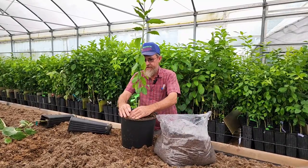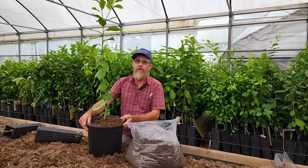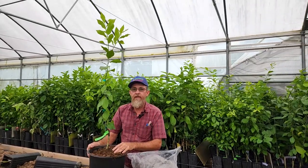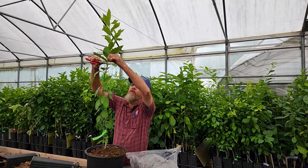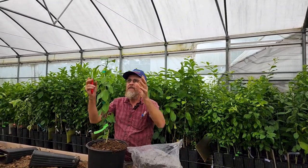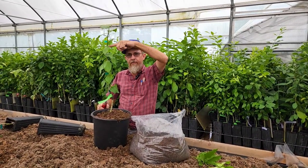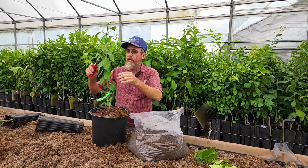The next question we get asked a lot is: we've got a tall skinny plant — now what do we do? If you want it to be tree form, that's wonderful. If you don't want it to be tree form and you want it bushed out at about 20 inches tall, you can snip the top out of it and it will make it branch out. Remember, it's only going to branch out about four inches below where you snip the top.